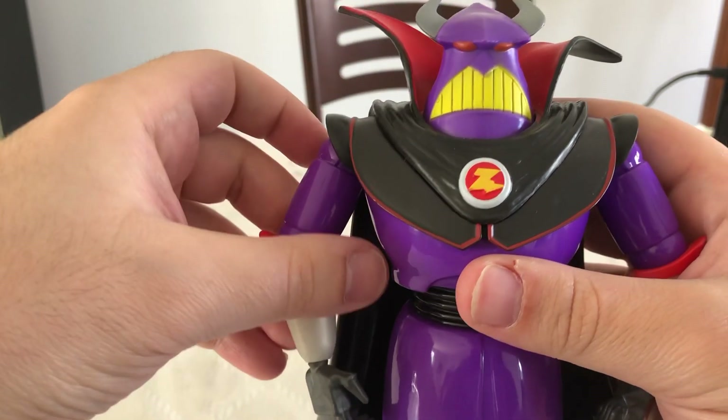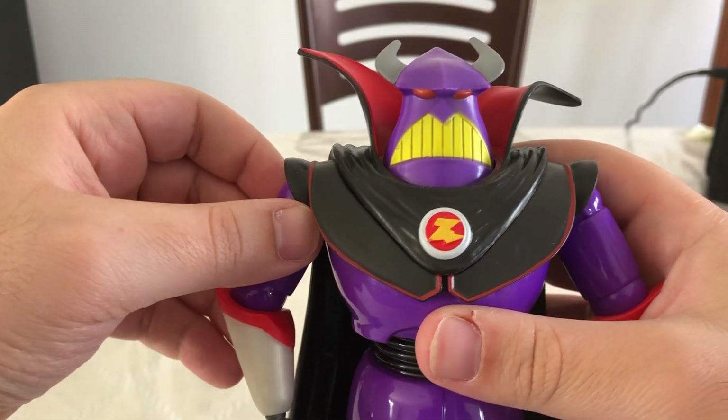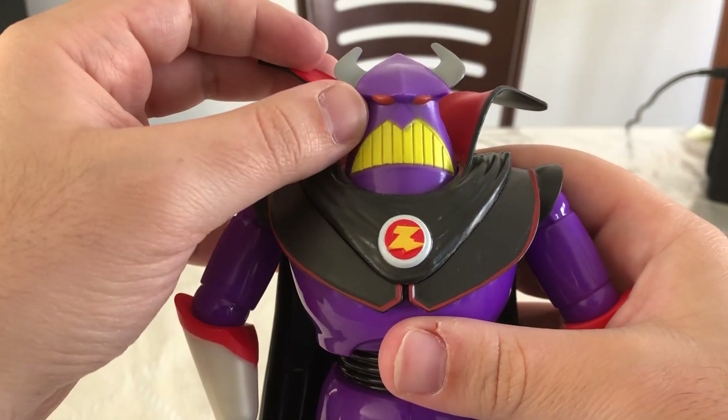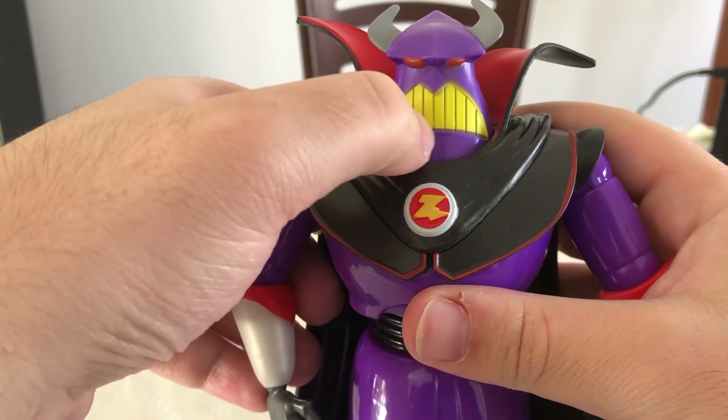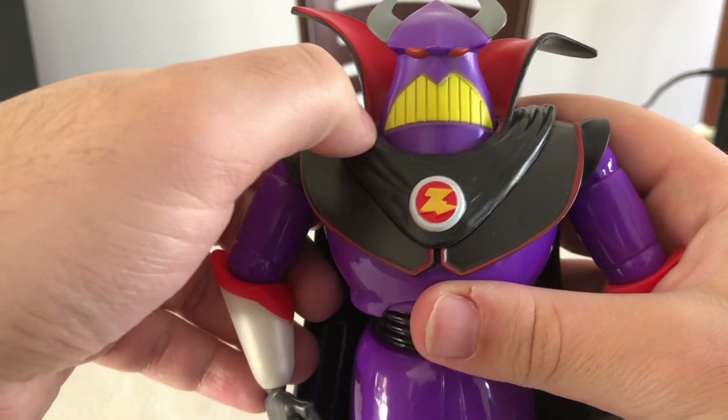Taking a closer look at Zerg, he's got a really nice head sculpt right there. I really love his red eyes and the yellow in his teeth. The lines here are actually sculpted in — they're not just painted.